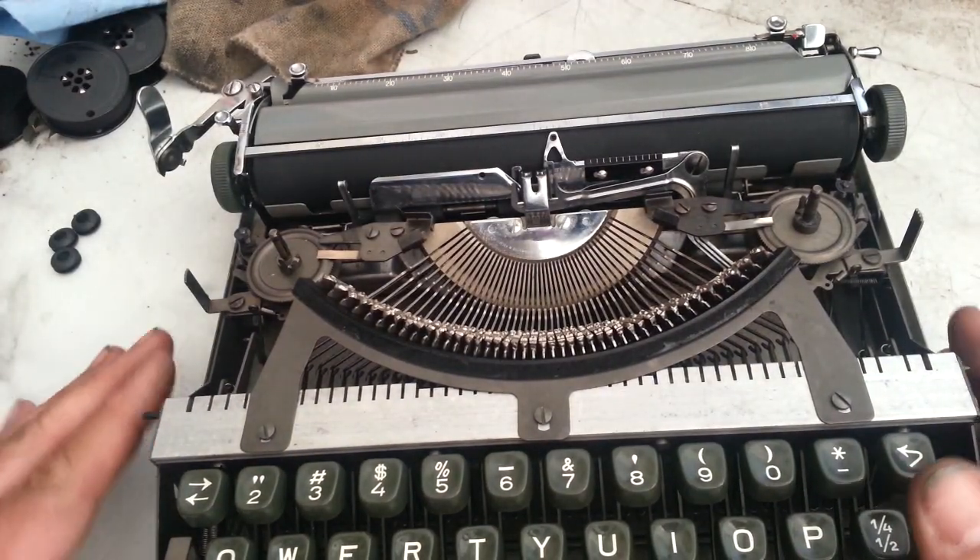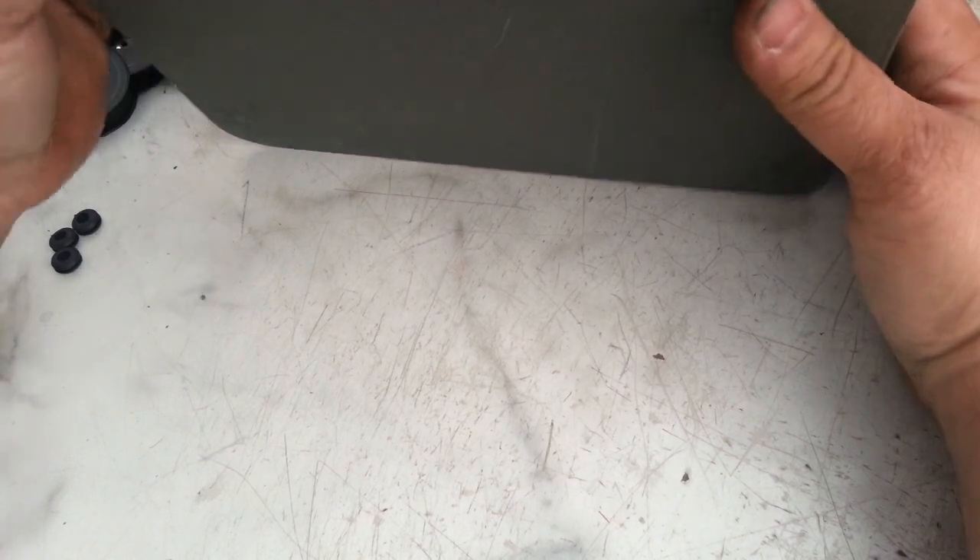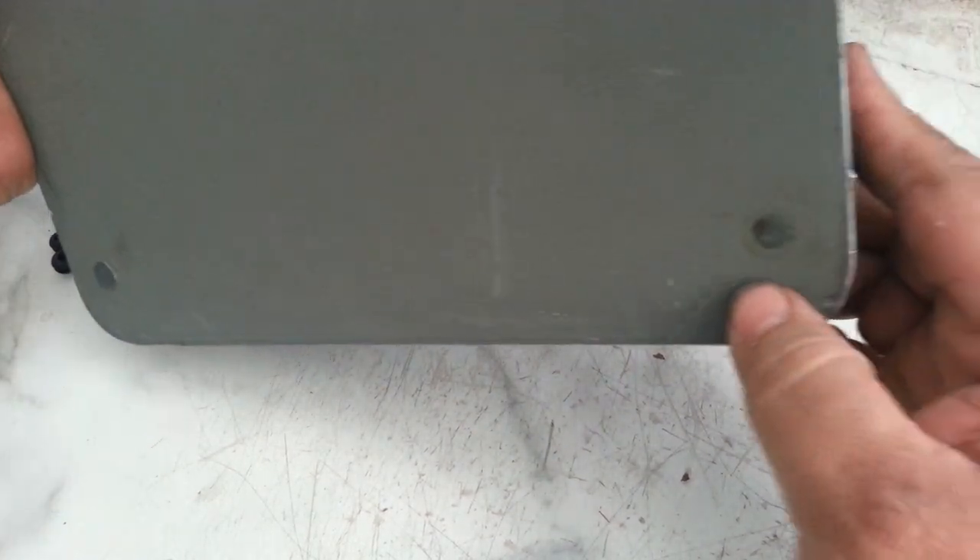But what we're going to look at today in the video is the feet. This thing has got these crumbling feet down here, and there's not much to these. Let me turn this light on over here. This one here is just about gone — it's just going to fall right out of there. There we go.